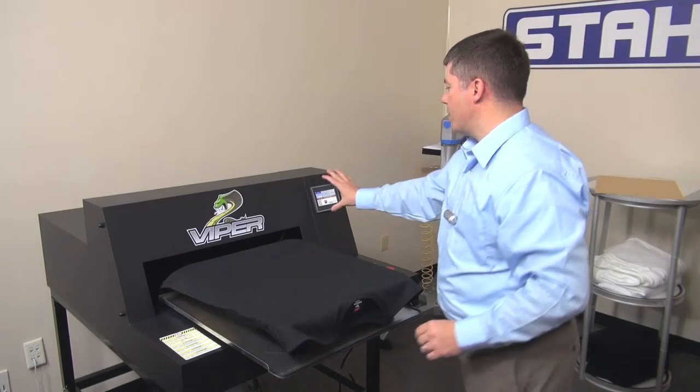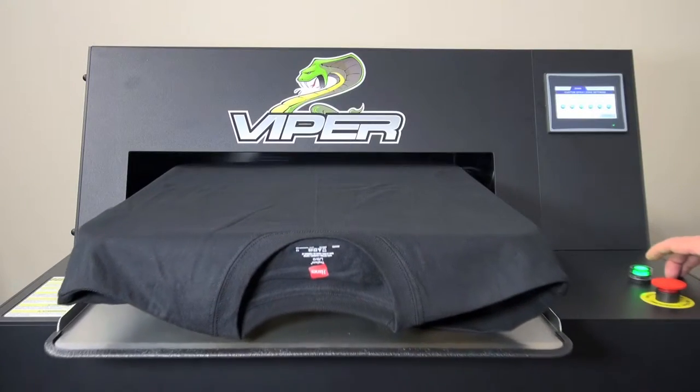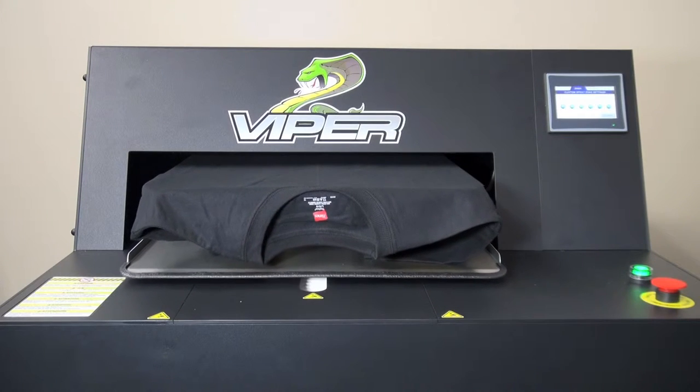Once you have your desired settings on the control panel, press the green button. The shirt will retract and pre-treatment will be applied.